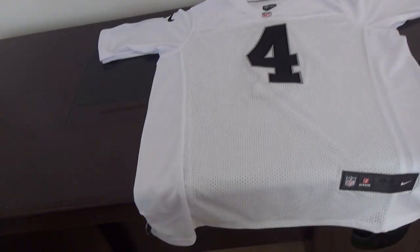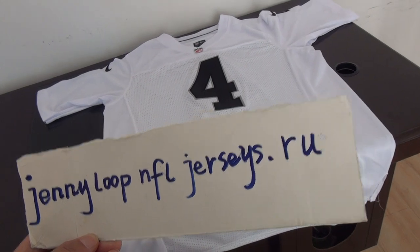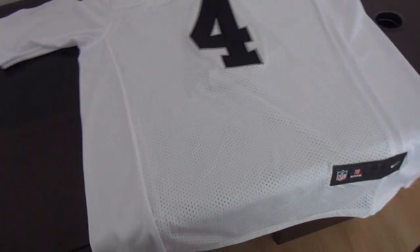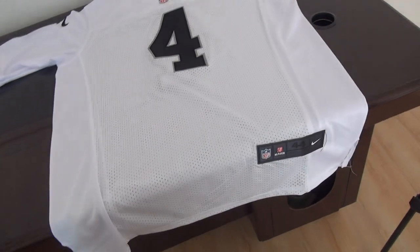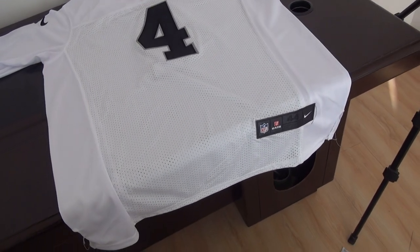Hello YouTube, this is Sandy Smith from the website JennyLoopFJoursey.ru. Today's review is for One Piece's new elite style jersey from the Oakland Raiders — the Oakland Raiders jersey number 4.